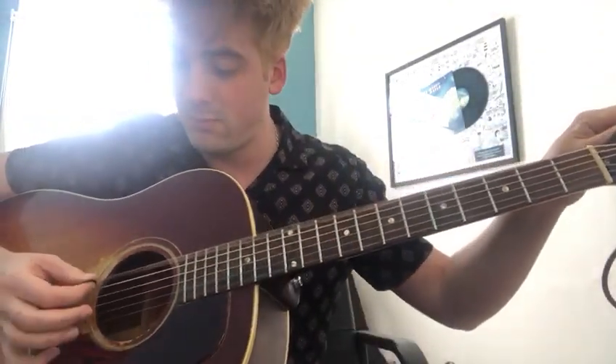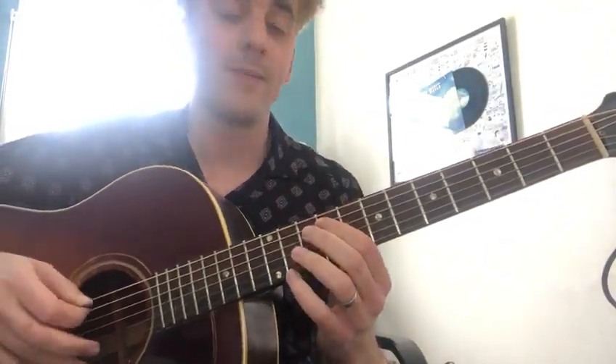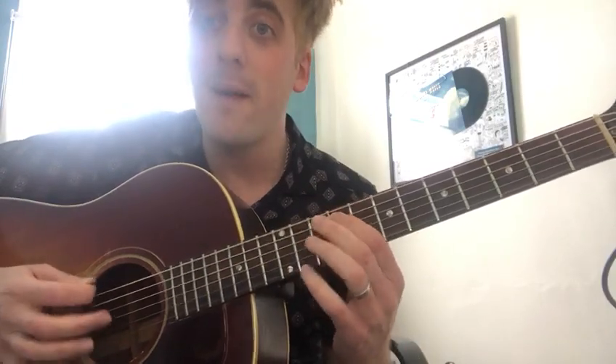Open D. Helps if you're in tune. Then hit the 9th fret on the A string. So boom, boom, boom, boom. And then the drop D note.